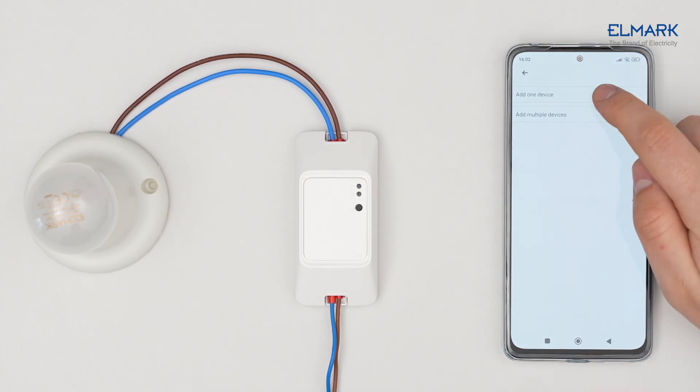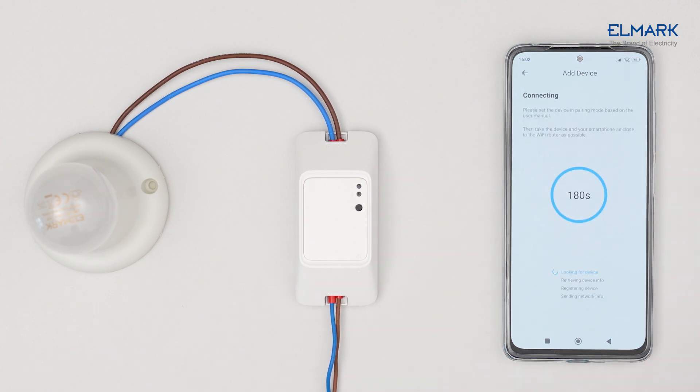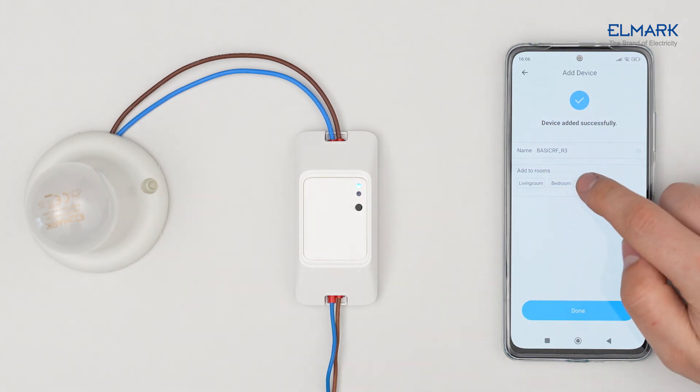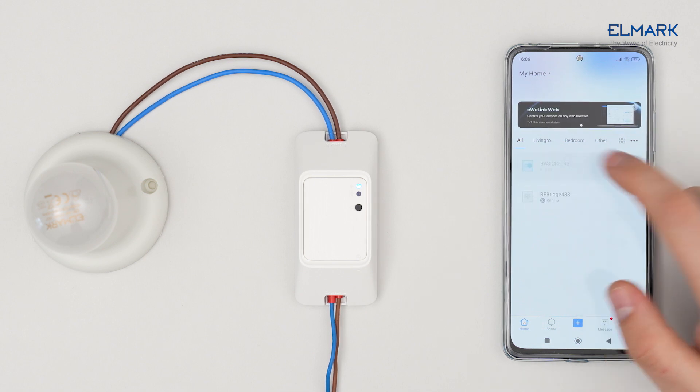Tap the plus icon, select Quick Pairing, and add the device. Select your Wi-Fi network, enter the password, and tap Next. Add the device to one of your rooms — the pairing is now successful.